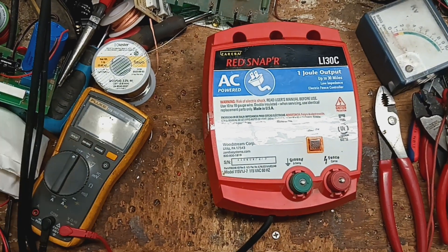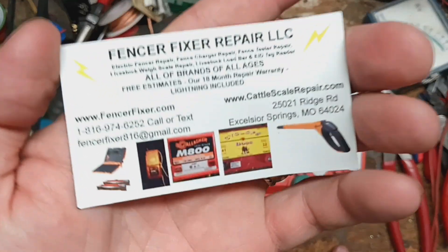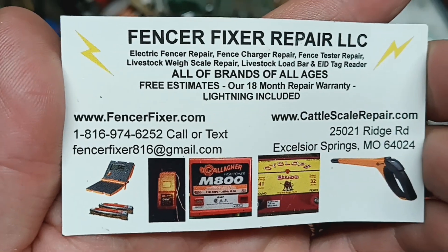Hi, thanks for checking our channel. This is going to be maybe hopefully a repair video, but at least a test video on this unit. This is an older model, a 2011 model.